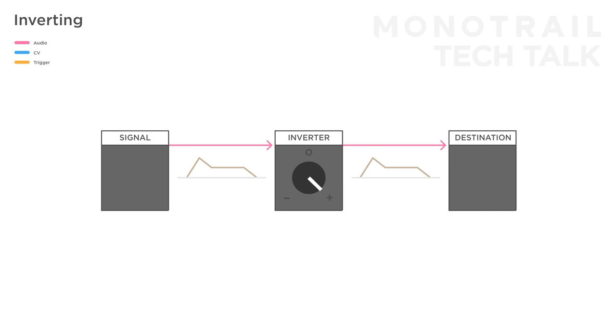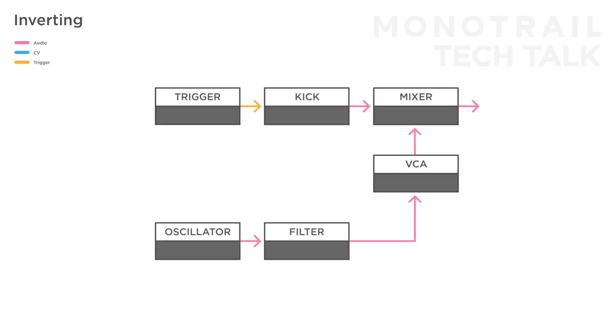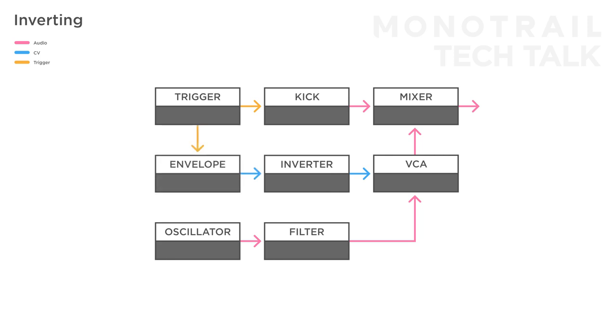Inverting signals can be fun, but it's probably not the first function you're thinking of when you're starting with the modular. With an inverter, you can flip the polarity of any signal. Take a regular ADSR envelope — many envelope generators only offer positive signals, but inverting those can give you entirely new shapes to experiment with before feeding them to something like a filter or wave folder. If you have a kick drum and a bass line, you can send an inverted envelope to a VCA to duck the volume of that sound when the kick hits, to create a crude sidechain compressor. You can also use the inverted output of an envelope follower for this.